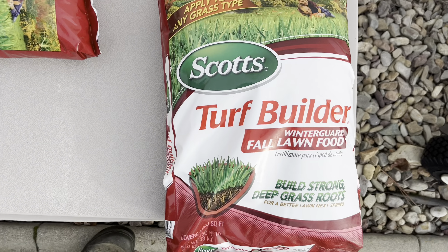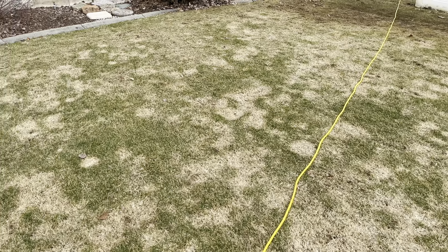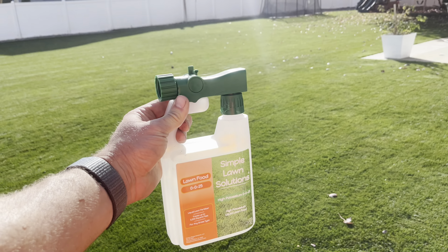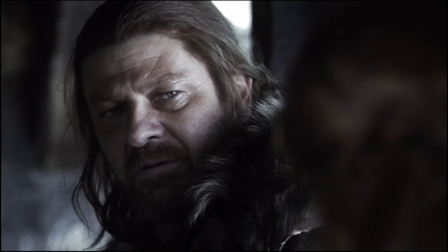I think the next thing I'm going to do is I might put down Scott's Winterizer — might not. I've heard some stuff about too much nitrogen causing snow mold in the spring. So I'm a little hesitant to put down some more fertilizer. Color's fine. I might do a Simple Lawn Solutions iron treatment, maybe not. I don't know if we'll have enough time. It's looking really nice. I wish we had another month or so of lawn season, but winter is coming.